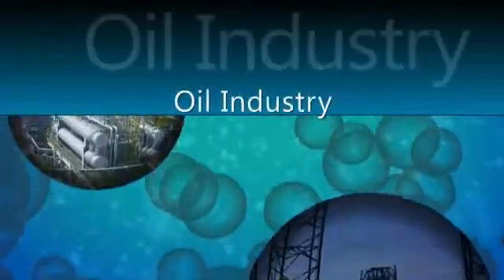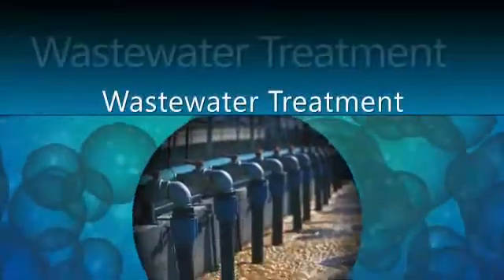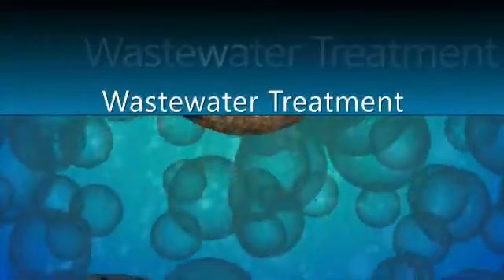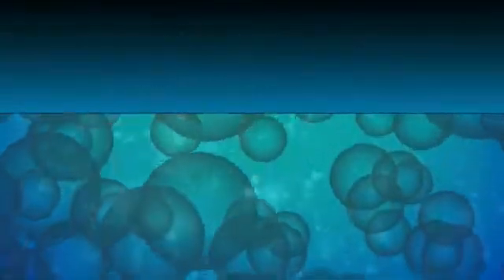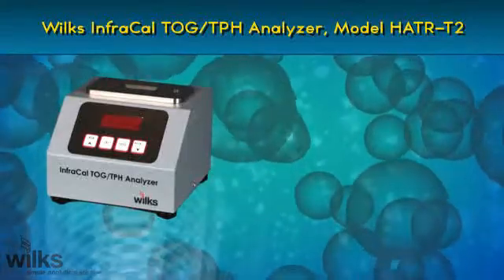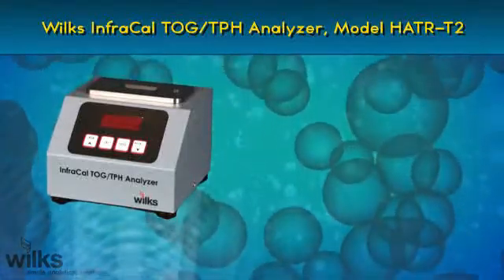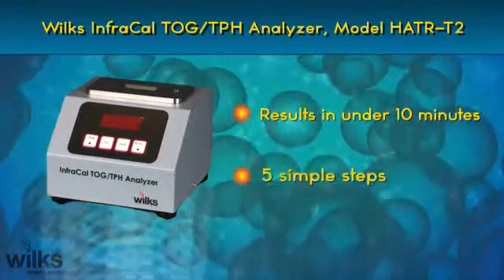Whether you work in the oil industry, offshore or onshore, are a wastewater treatment professional or employed by a company that must regulate the amount of oil or grease in its effluent discharge, the Wilkes InfraCal TOG TPH Analyzer, model HATR-T2, will give you the measurement results you need in under 10 minutes with just five simple steps.